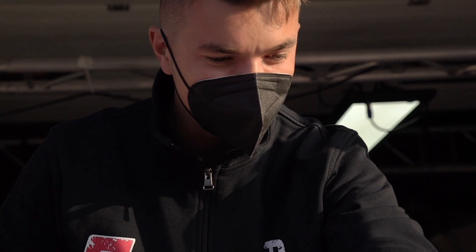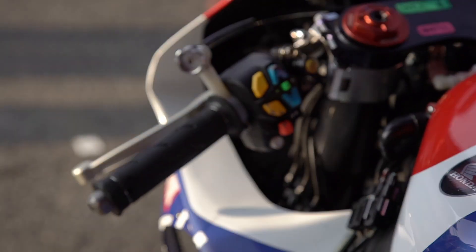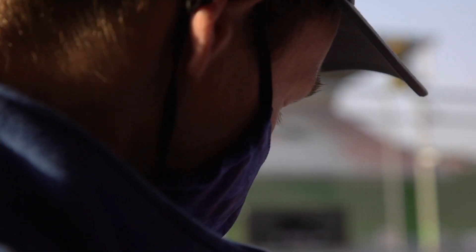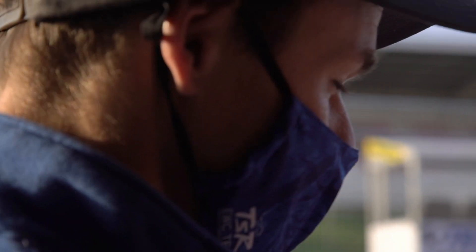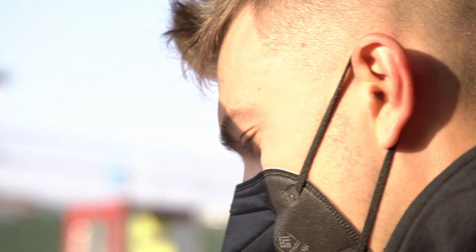So this is basically the control panel for all the electronics. We have different power maps — the orange one is a more aggressive power map depending on the grip of the track or the grip we have with the rear tire at the time. We can make it a softer power curve or more aggressive. Generally in the last 50 percent of the race we try to be a little bit less on the power so we can manage the rear tire.